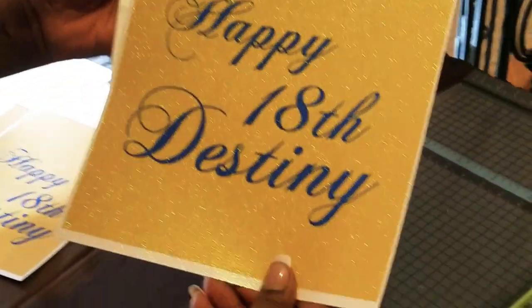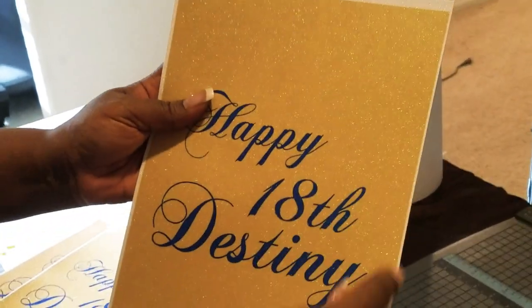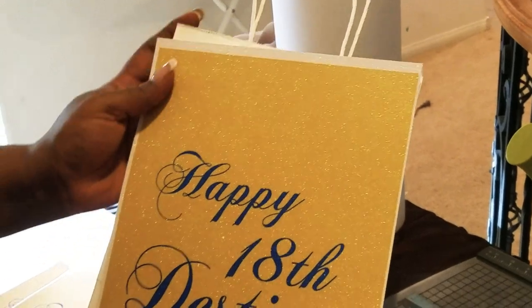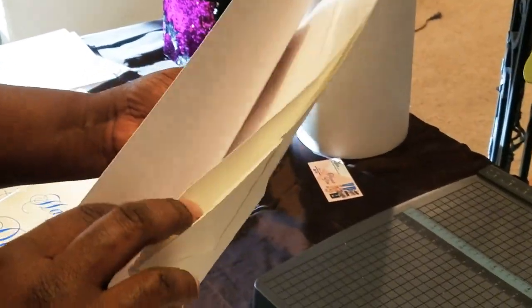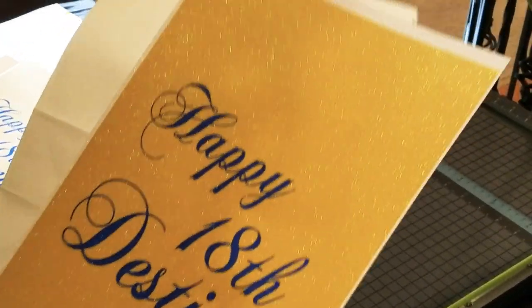I am going to now trim the edges to make sure that it fits completely on the bag. As you can already see, there's still some white trim. I'm going to use my paper cutter here and trim that off. Once I get it sized to the bag, I will simply hot glue my cardstock to the bag directly. We don't have to worry about the handles coming out of place or the seam like I did before in the last video — we are simply just going to hot glue the cardstock to the bag and we're done.